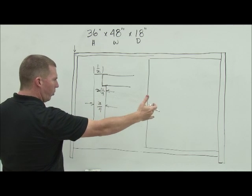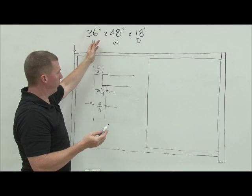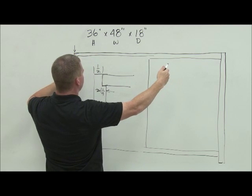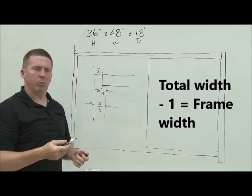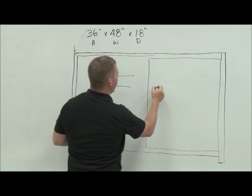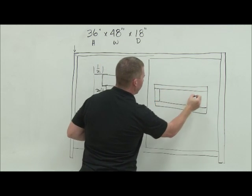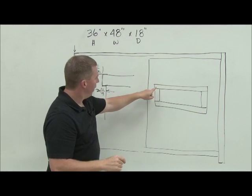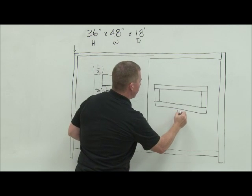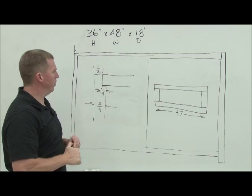I already know the total width of this project from left to right is 48 inches. If that's a given — if it's 48 — I subtract a half inch on both sides. 48 minus a half twice would be 47. So I know that my web frame, the frame that goes at the top, is going to be 47 inches wide from left to right. That's going to be my total when I'm done.